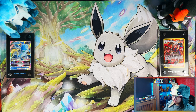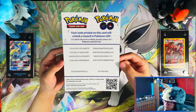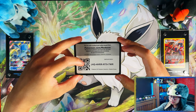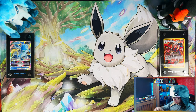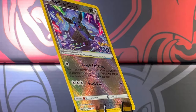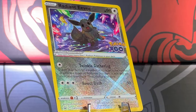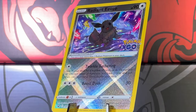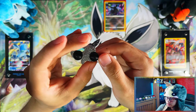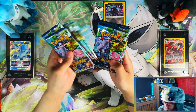Alright guys, here are your Pokémon GO code cards — codes for the Pokémon GO mobile game. There's a code card for the Radiant Eevee collection, and here is your Radiant Eevee promo — oh nice, this Radiant Eevee is really nice as well. And here is the pin badge — nice, cute little pin badge.